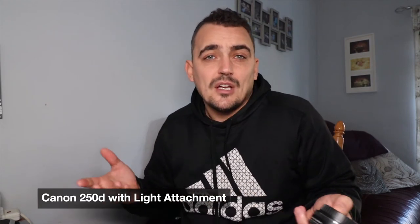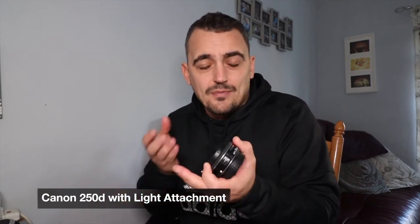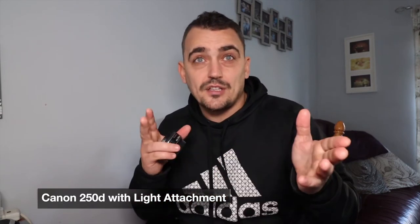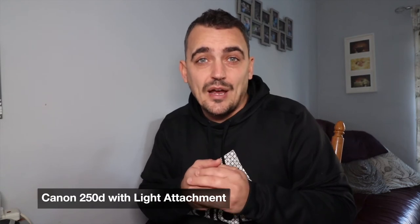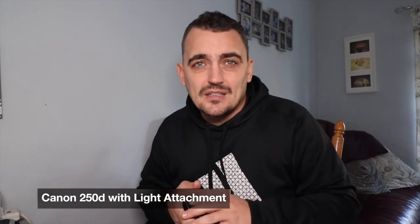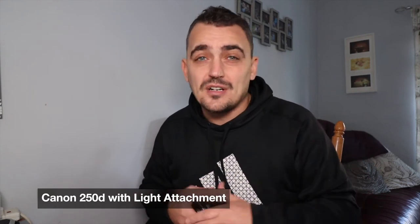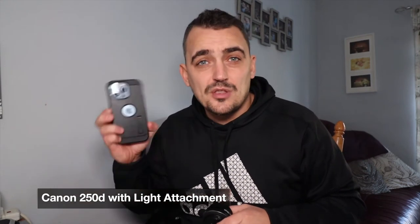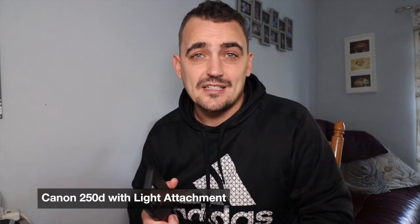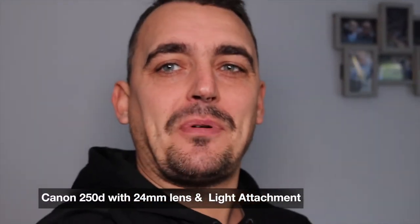Let me know in the comments what you think — is this camera better, or is the phone better? The biggest thing for me right now is so much noise when shooting indoors. I've tried the light today to see if that helps when vlogging, but unless I can get a smaller light it may end up being the phone whenever I'm indoors. If you're thinking about upgrading to a DSLR, you've got to spend a lot of money on both the camera and the lenses.